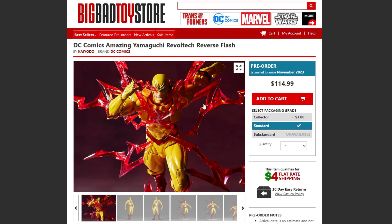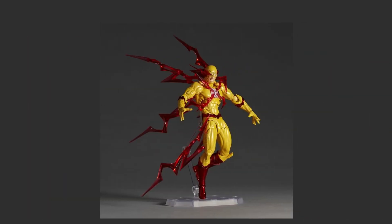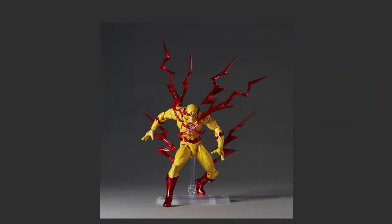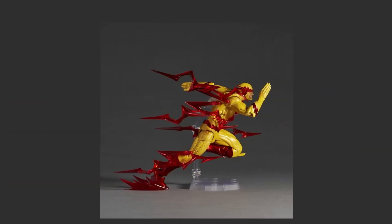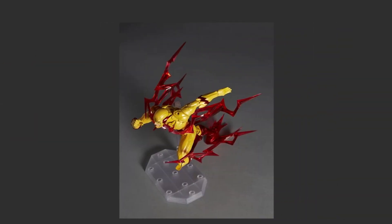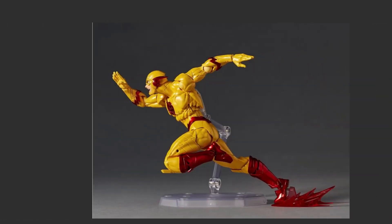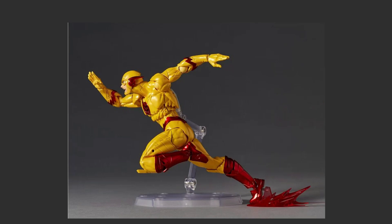The second figure is Reverse Flash, the same price point of $114.99, also releasing November of this year. The pictures for this figure are awesome. The yellow here pops, the red looks fantastic — it kind of looks like a chrome color. The posing is also awesome. Here are good shots of all angles and different poses. The effect pieces are red, which looks really awesome. A good angle showing all the effect parts looks incredible. Here's the front angle with a screaming portrait, and a shot of him running. I might actually like this one a little more than the Flash, pose-wise.